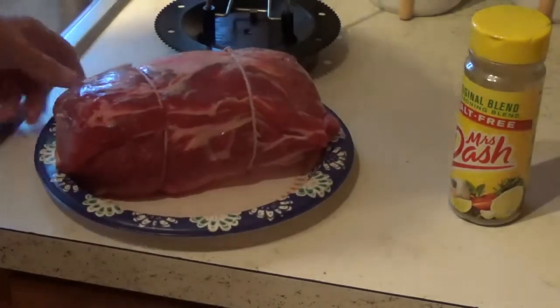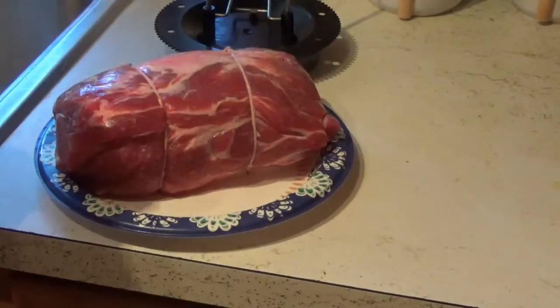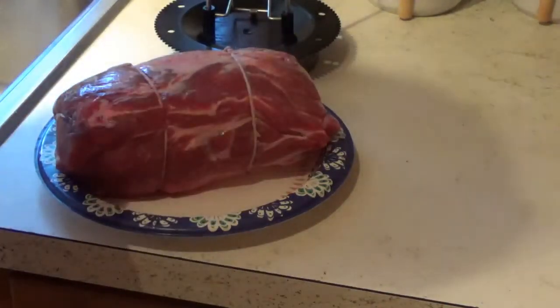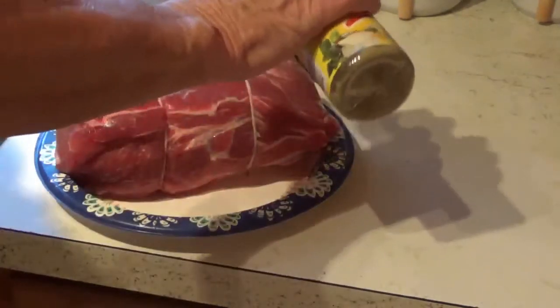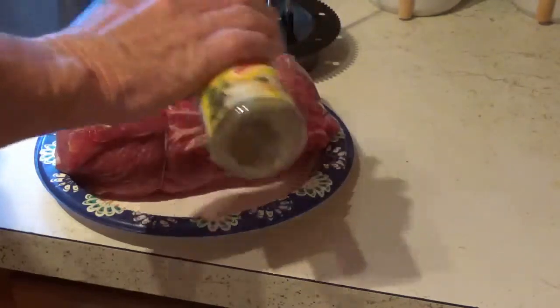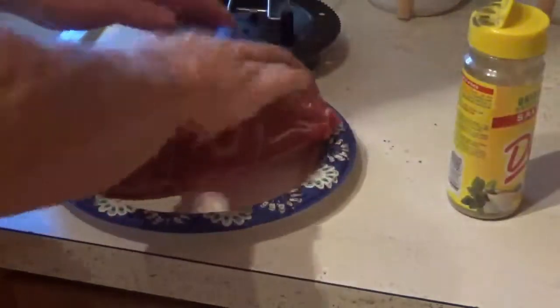Now I'm just going to put some Dash seasoning on this. I ain't going to get too complicated with a lot of rubs and everything, but I do like a little Dash on it to give it a little bit of flavor. Rub it in a little bit.